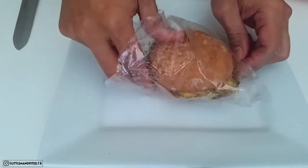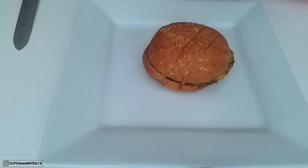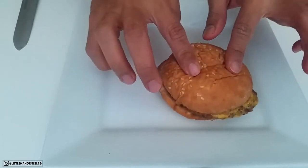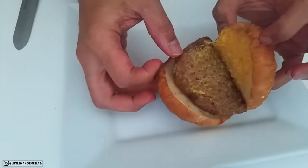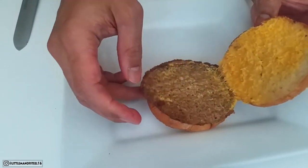Let's get started. We have our cheeseburger heated — I heated it for only two minutes instead of three because the voltage of my microwave is pretty high, then I let it stand for one minute before taking it out. When you open it, the bun is pretty soft, and you can see the cheese is already melted. That's a pretty decent size.